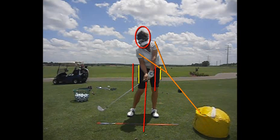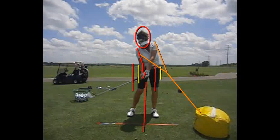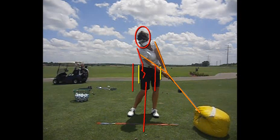When we talk about release, three things happen. Number one, the right hand and wrist is going to straighten — watch her right hand and wrist straighten there. The other thing is look at her bent right elbow. Her right arm is going to straighten. The right arm and the right hand and wrist are going to straighten approximately two feet past the ball.